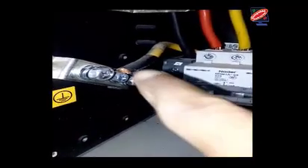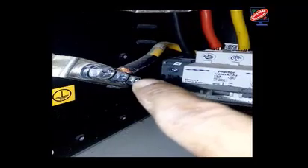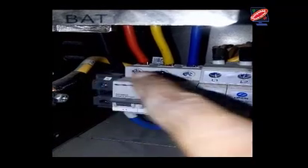This is the grounding connection of the Huawei rectifier from the main grounding plate. And this is the AC connection of the Huawei rectifier.